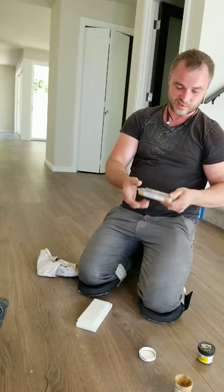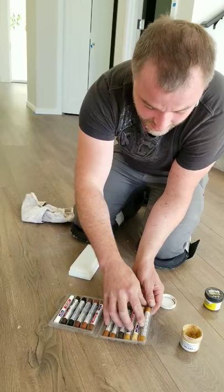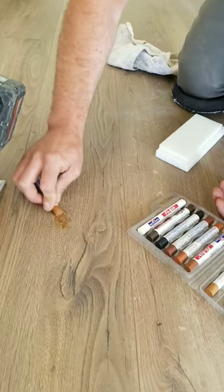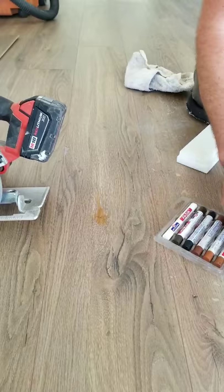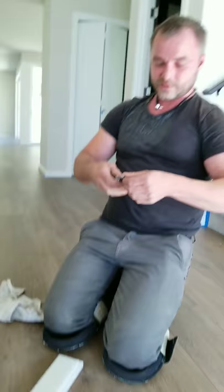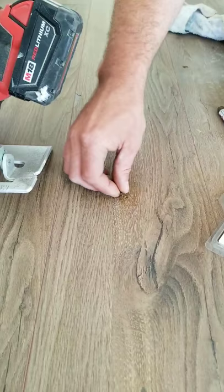The second method: you can use wax — they call it floor wax. You can buy a set for about $10 on Amazon. With this you just fill the holes, try to find the best matching color, and work it back and forth. Fill up the hole with wax, try to match the texture of the floor, smooth it with your finger, then remove the excess with a sharp knife like this.